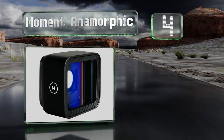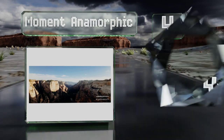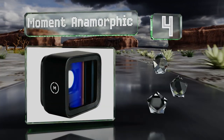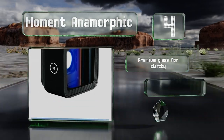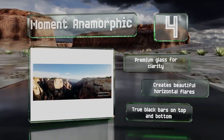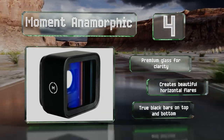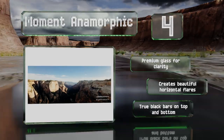At number four, the Moment Anamorphic imparts a cinematic look to your videos and photos. It pairs with the company's app to de-squeeze your work into a letterbox format, but note that the app only works well with iPhones currently. It features premium glass for clarity and creates beautiful horizontal flares. It produces true black bars on the top and bottom.